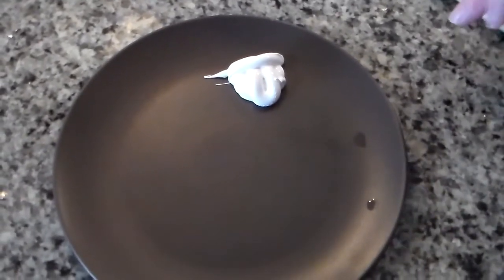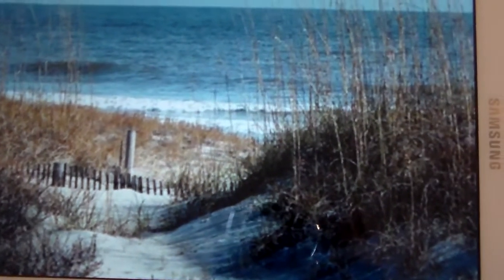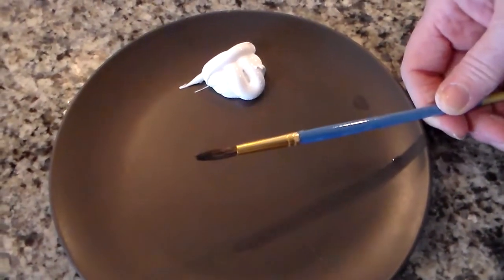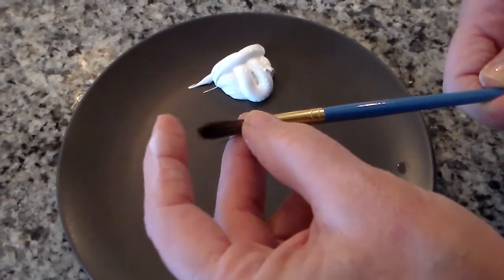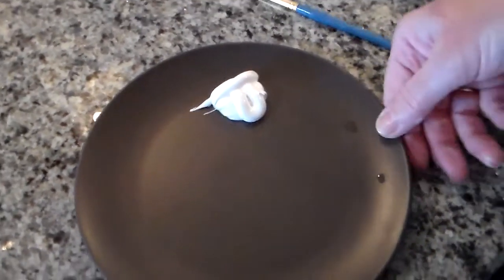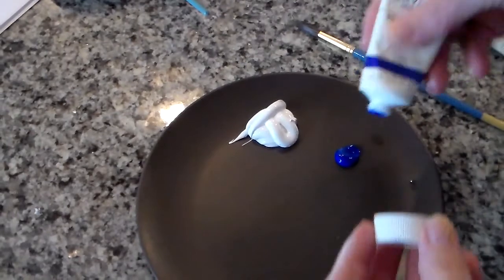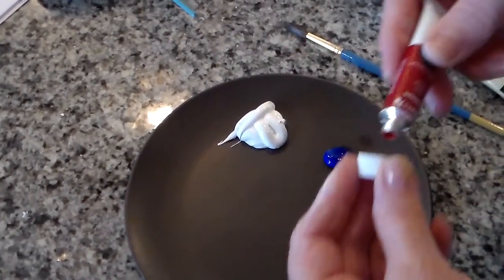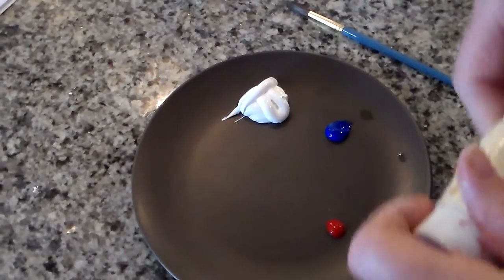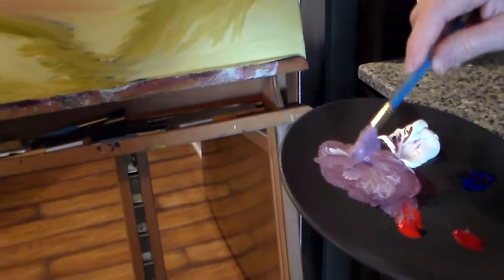Next we're going to work on the fence, and it might be a good idea to take a look at the reference photo first. To get to work on the fence we're going to use this round brush — it's round at the top. We'll need some ultramarine blue, a little blue, some crimson red, and some cad red. We're going to mix them all together since we're painting an old fence, so we're not going for perfection.